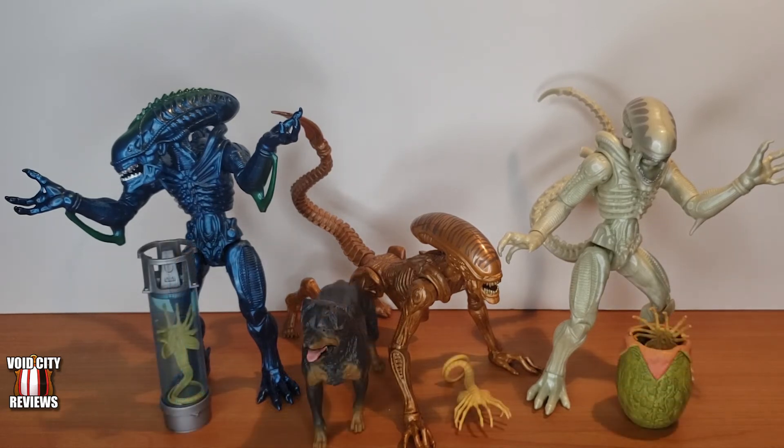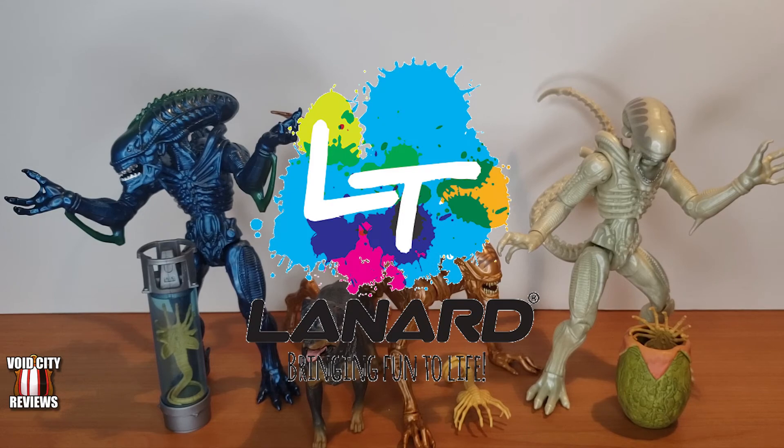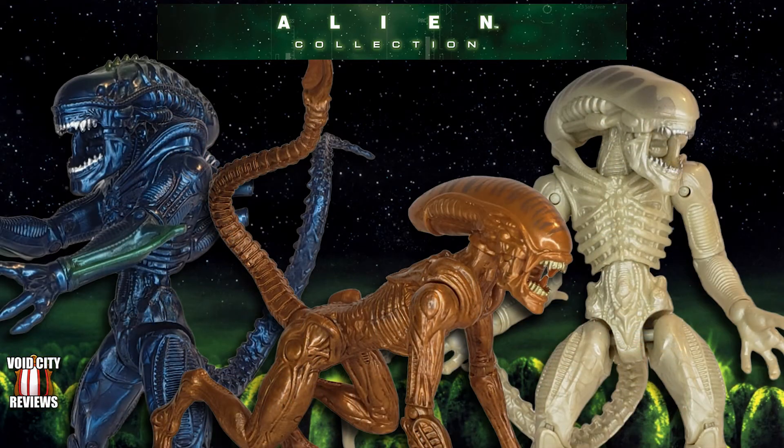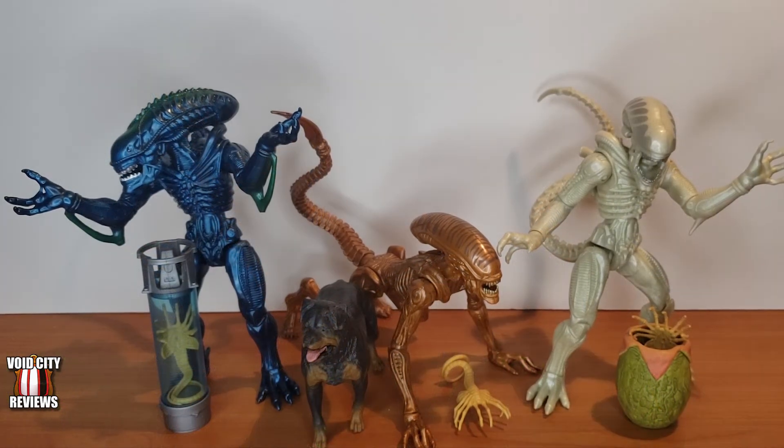I think they all three look really nice together, especially for $10 each. That was the first wave of seven inch Alien figures from Lannard Toys. You can get those at Walmart and they are $10 each. They actually just came out with a second wave of Aliens and Predator figures, so I will be reviewing those very shortly. In the meantime, like and subscribe as always. We're still going through moving and both of us are getting over being sick recently, but we will be getting back with even more reviews — we've got toys stacked up and ready to go. There's also going to be some custom videos coming pretty soon.